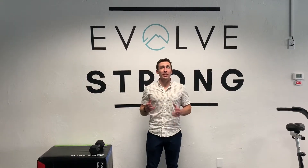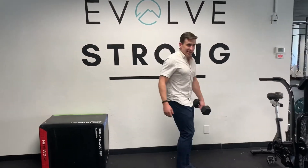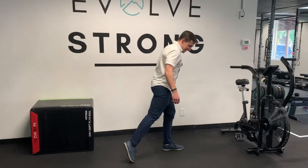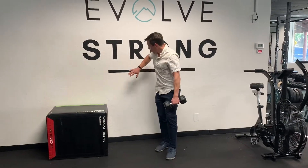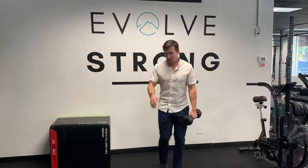Hey, this is Brian from Evolve Flagstaff showing a kickstand RDL. I'm going to take a weight in one hand. Kickstand means I'm going to kick a leg back for support, like a kickstand. I'm going to start using a wall for stability. If your balance is kind of tough, I recommend having a wall behind you, and then we can move away from it as a progression.